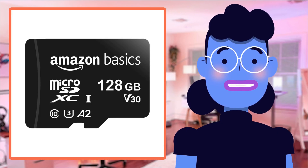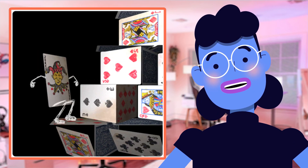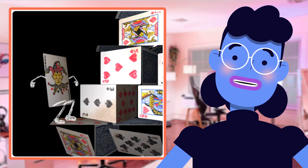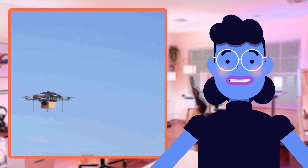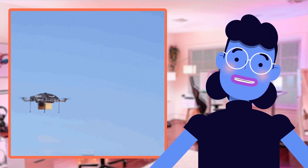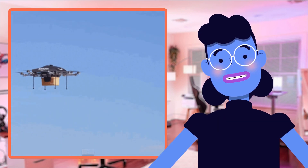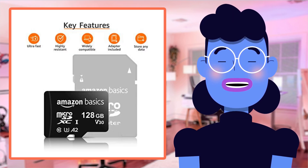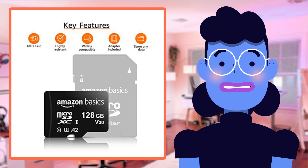When comparing the Amazon Basics microSDXC memory card to other similar products on the market, it quickly steals the show. Compared to traditional SD cards that offer similar capacities and speeds, this little device packs way more in terms of convenience. When stacked up against newer external storage solutions such as USB flash drives or external hard disks, the Amazon Basics microSD card comes across as a clear winner for its pocket-size versatility. Even specialized camera memory formats like CompactFlash or XQD variants lack comparable performance, making those options fall far behind too.